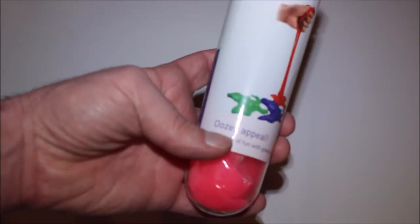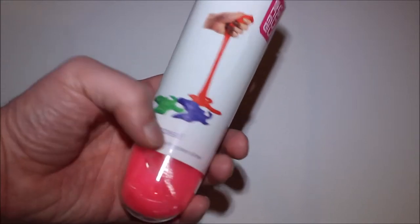But moving on from that — ooh, I love that little note there: "oozes appeal." Oozes appeal!